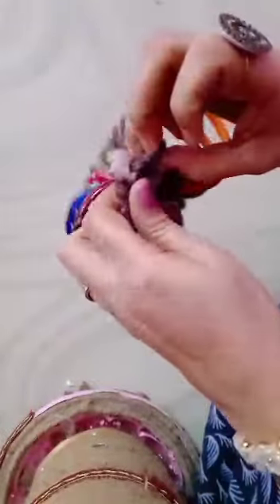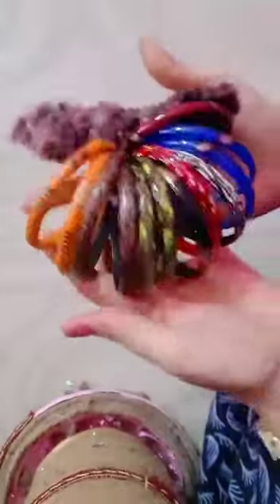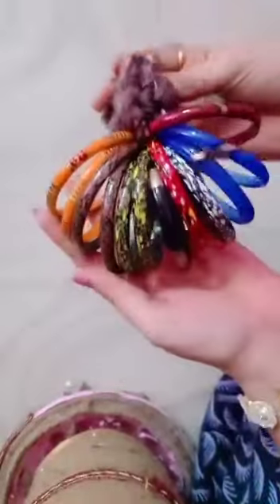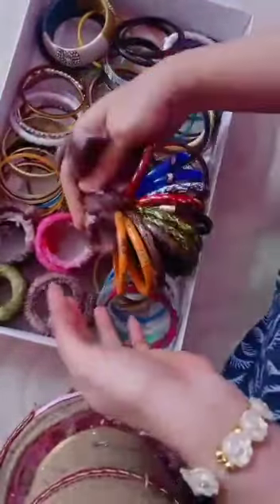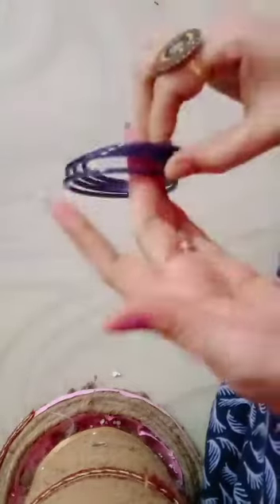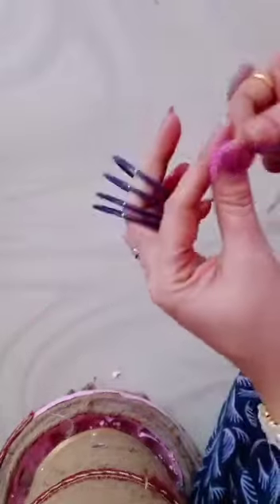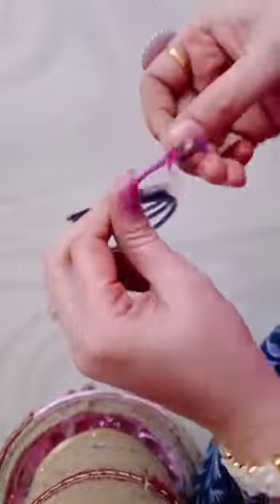Tie one or two knots around the bangles — look how nice it is! Now what you have to do is keep the bangles inside the box. Take some cloth and tie it around the plain bangles too.